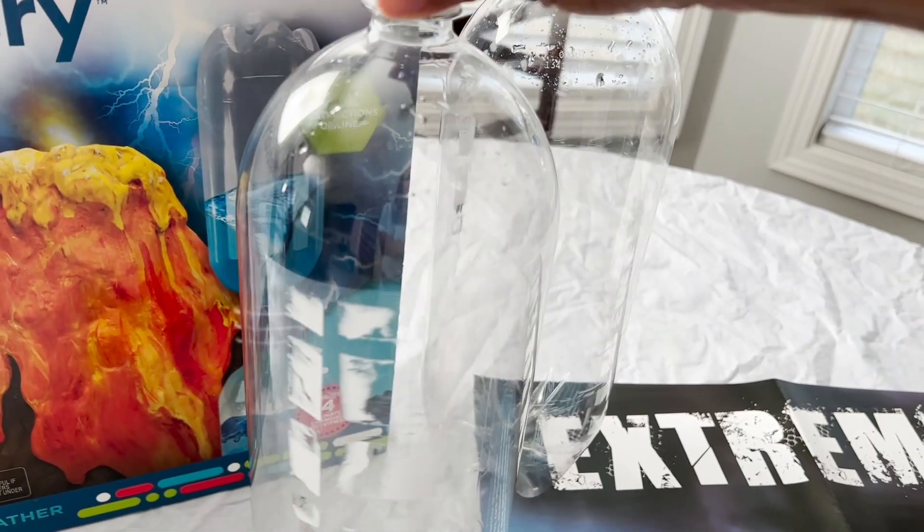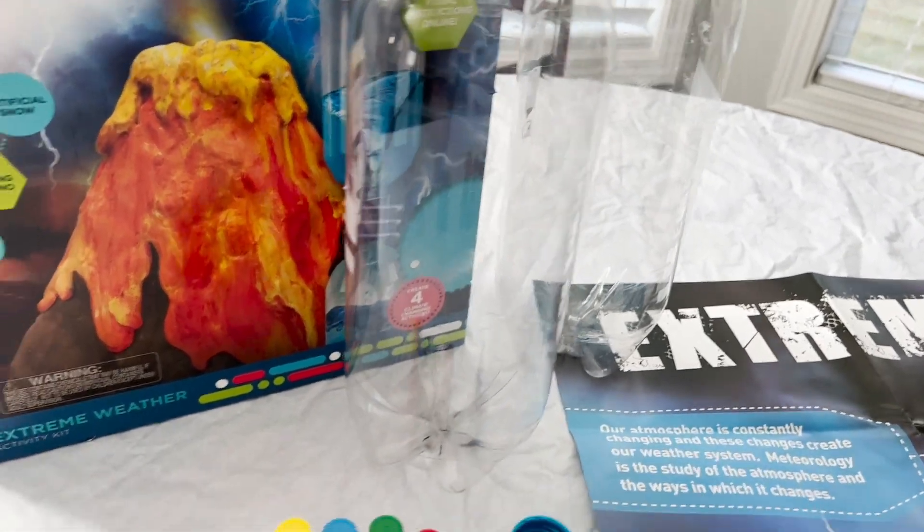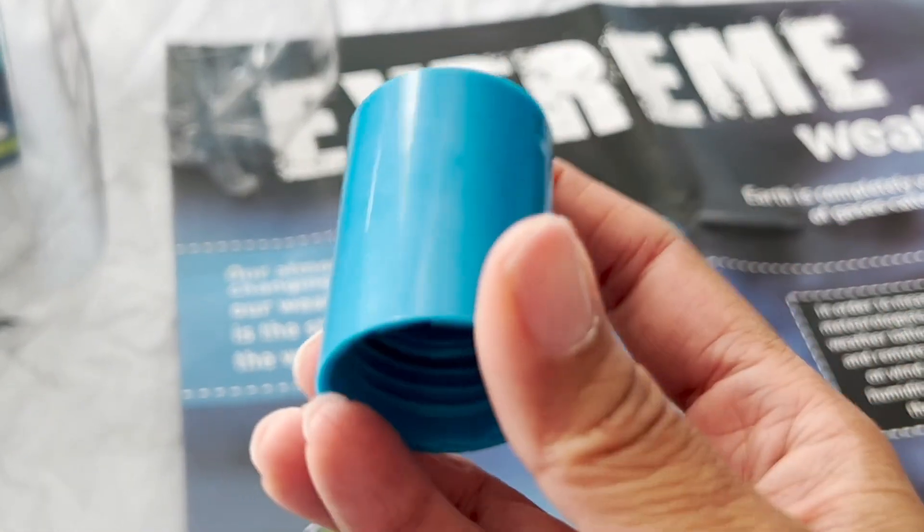We need two soda bottles. You can use two liters, but these are a little bit more than two liters, which is fine. And this little piece here is your vortex creator that comes with the kit.